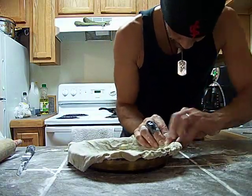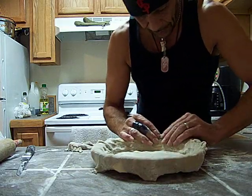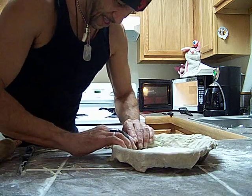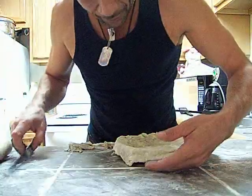I'm kind of crunching it here, making like a wall. Almost. Not a very pretty one, but it's in there. We got a little bit more over here.